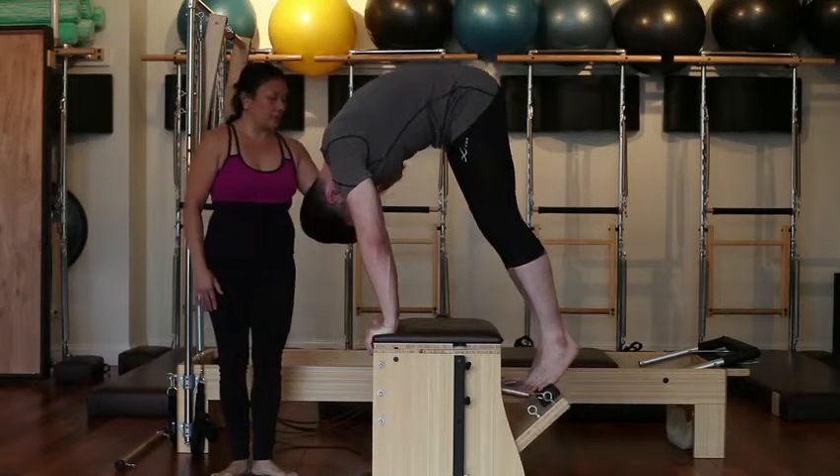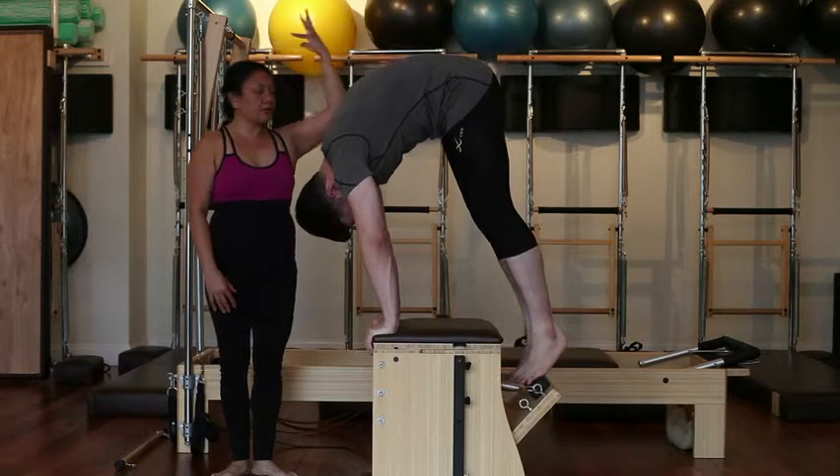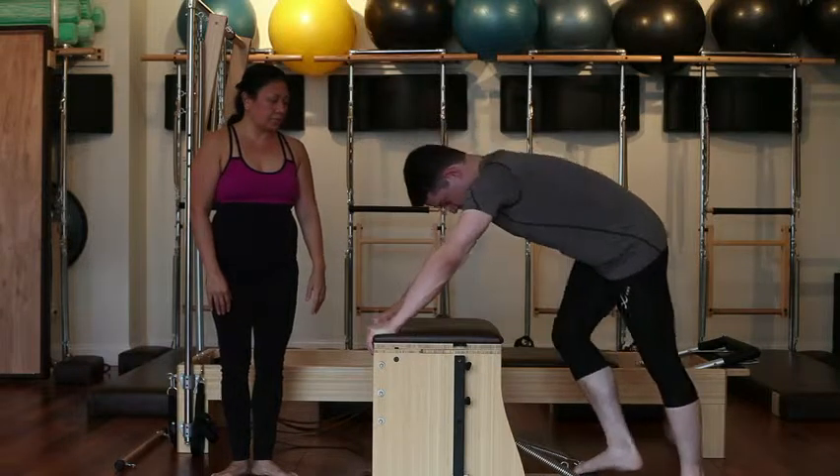Lift the head. Inhale down halfway, exhale, scoop the abs in and up. And this time inhale all the way down, step one foot off the pedal, gently release the pedal back up.